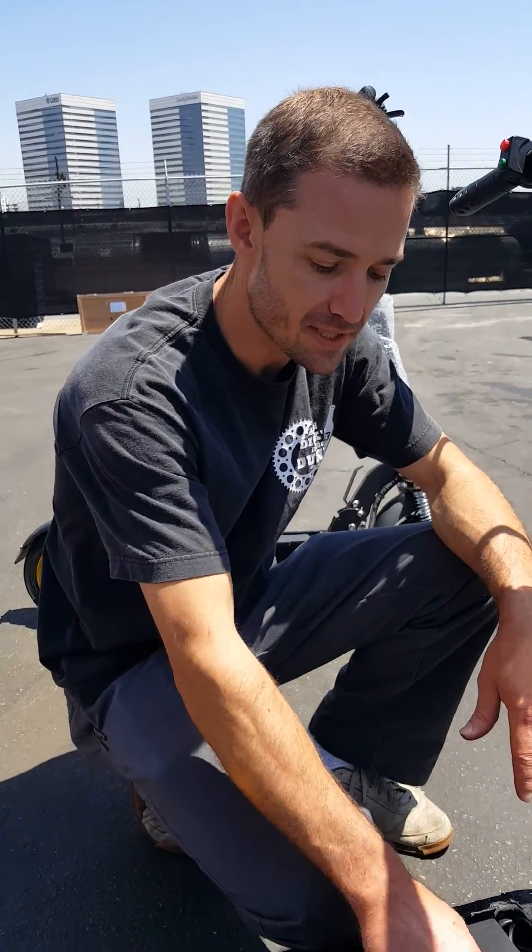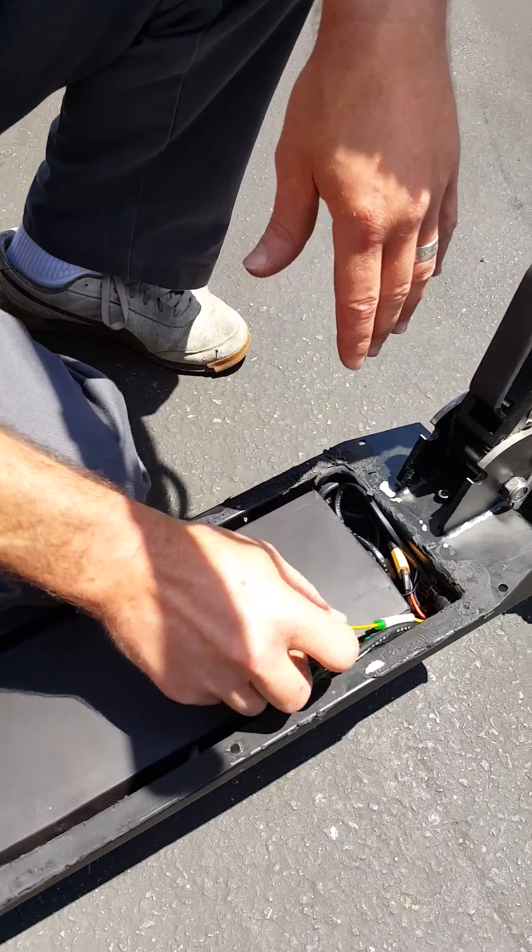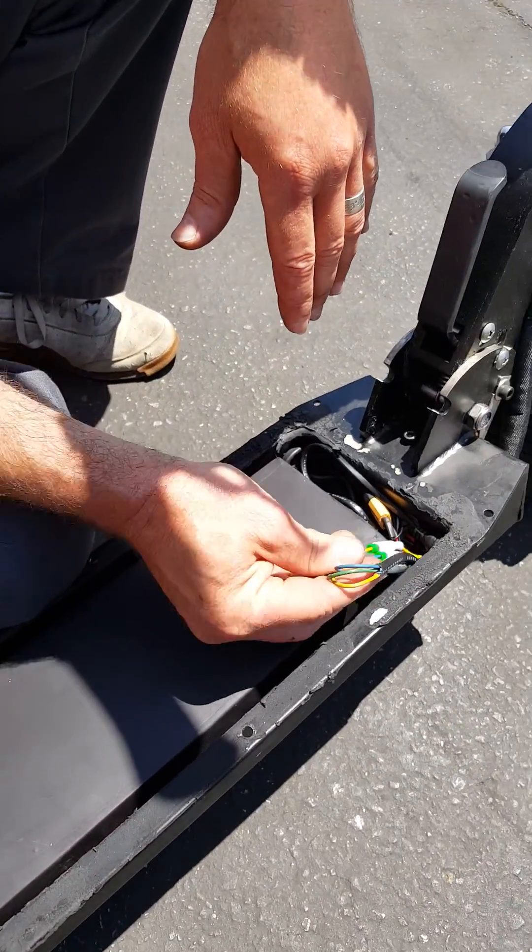Okay guys, we're gonna show you how to upgrade the phase wires on your ludicrous scooter. We're updating them on all the newer ones, but maybe you have an older one that still has the smaller phase wires.